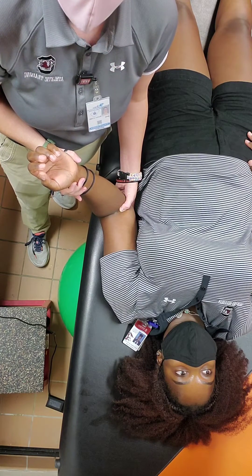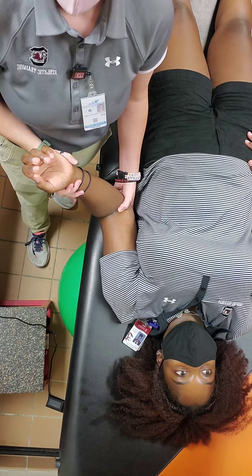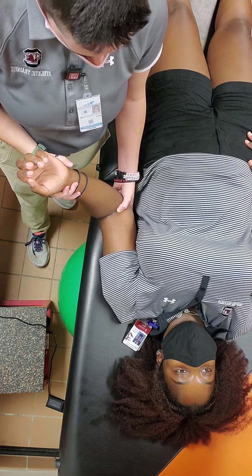If the patient feels extreme discomfort or you start to feel resistance, stop the process to let the muscles adjust and relax, and then continue.